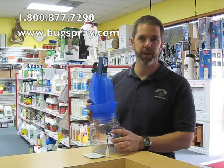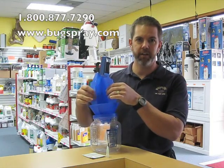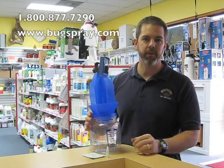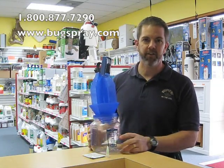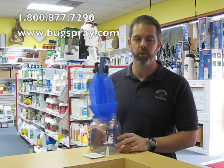The trap is going to be filled with water and a couple drops of soap. As they're attracted to this, they're going to essentially fall down inside of this funnel and drop into the liquid below. I've had customers call me with literally hundreds and hundreds of ladybugs inside these traps. So they've been working really well.